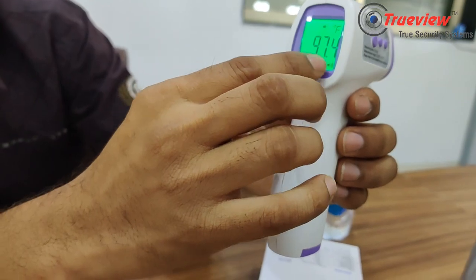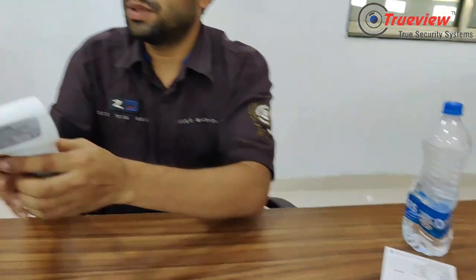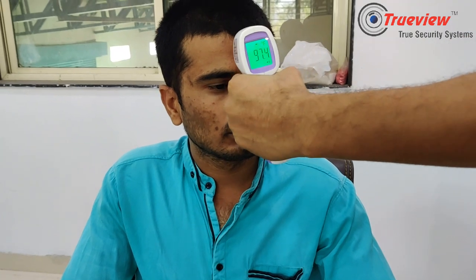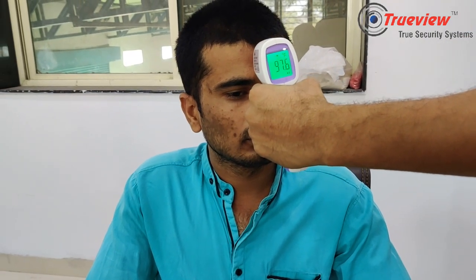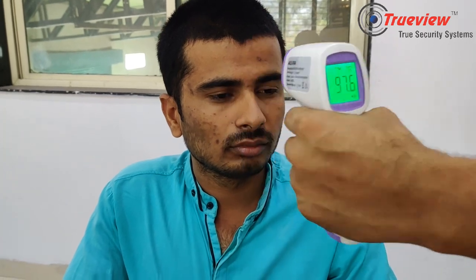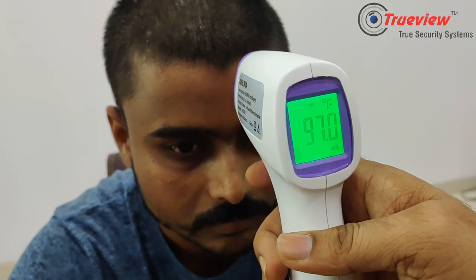It's reading 97.4°F, which is the maximum. Now let's see how we count the records. Look at the first person reading — it's 97.6°F. For the second person reading, it's 97.0°F.